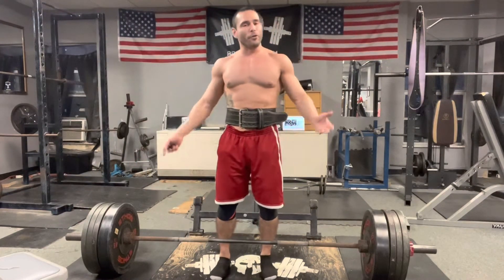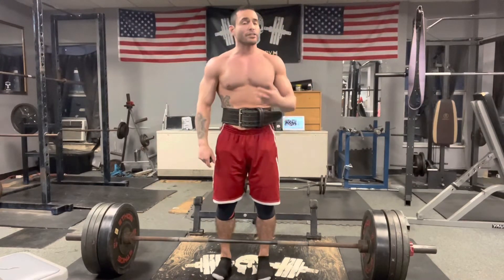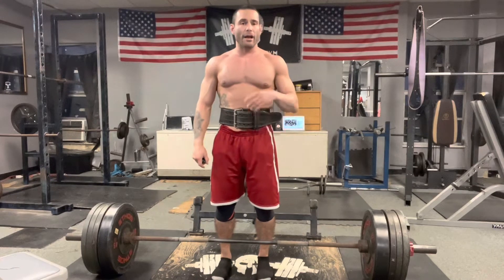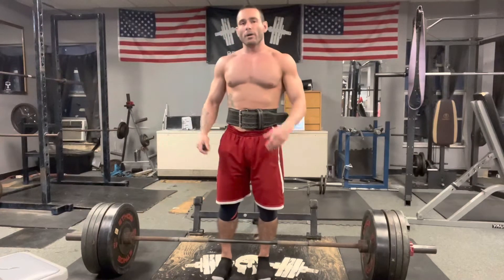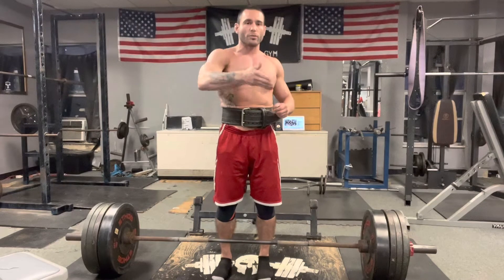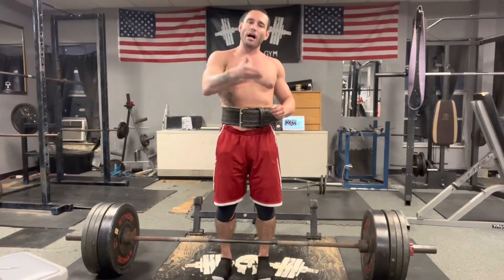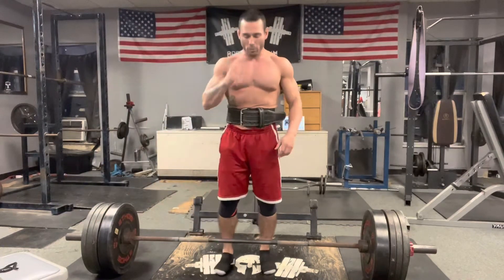Now if you notice I've taken my shoes off. In competition you would have to have long socks and some sort of shoes — I usually use wrestling shoes or platform shoes. But in the gym I take my shoes off because I want to be as close to the ground and as flat-footed as possible. Basketball shoes have a natural arch where the toe comes up and it can throw your balance off. So we're going to do this for one rep.